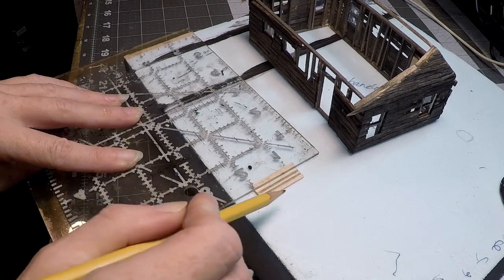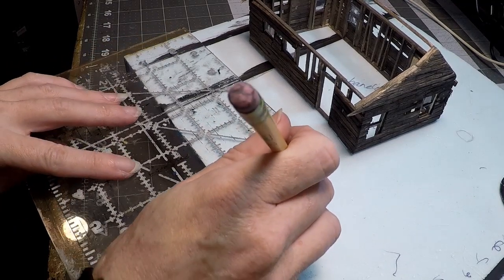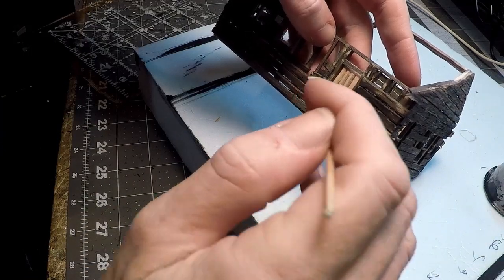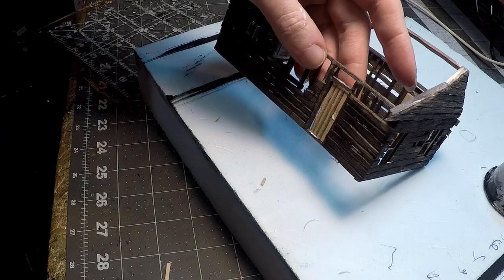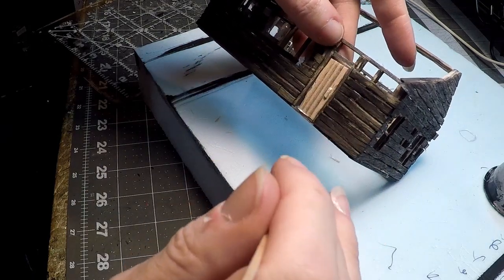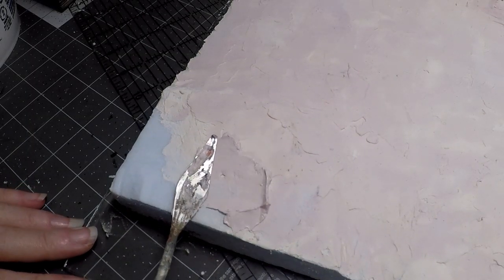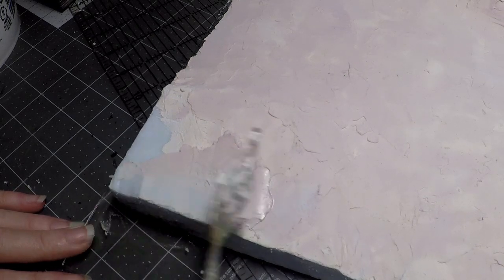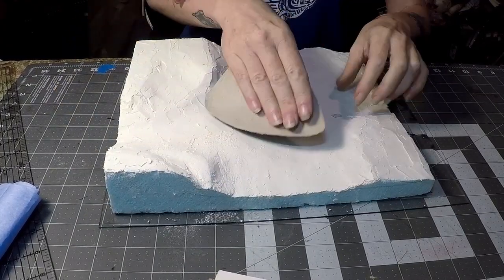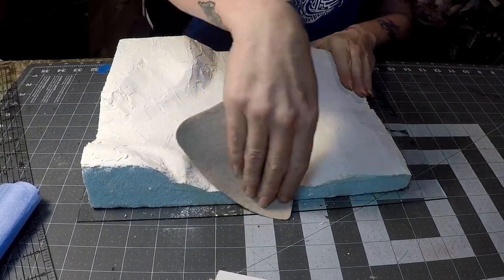I'll make some doors too while I'm at it — I just drew some lines down a little piece of balsa wood, glued it in, and made a little handle for the door and glued that on too. Back to the base: I've got my little palette knife out, smoothing down the areas that needed some joint compound, and then I'm sanding that to make sure it's all nice and smooth and dusting it off.